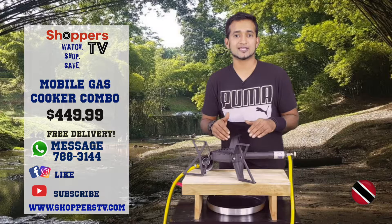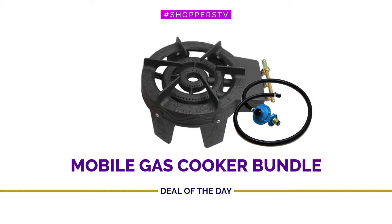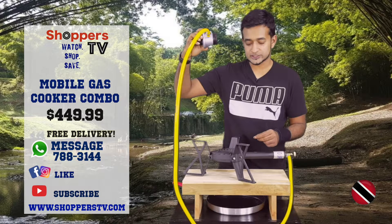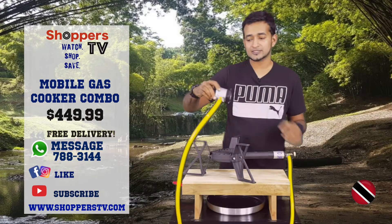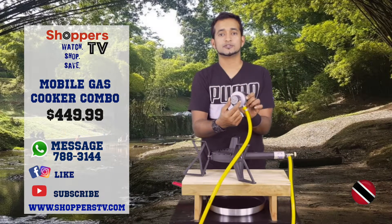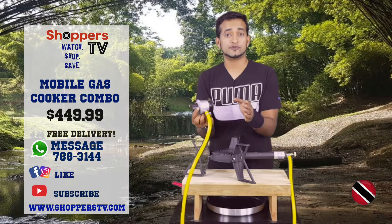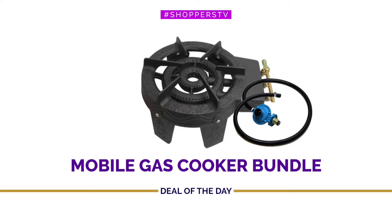This is a cast iron, single burner, portable on-the-go cooking stove. It comes with a three-yard length adjustable hose, and there's also a switch to control your gas and a regulator to control the amount of gas released from the gas tank to your liking. Need a big flame? A little flame? Now that we've got safety out of the way, let's take a closer look at this.